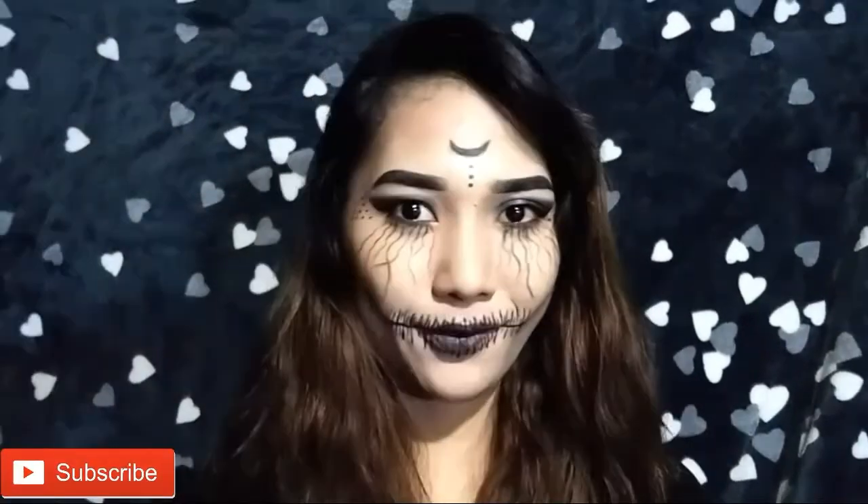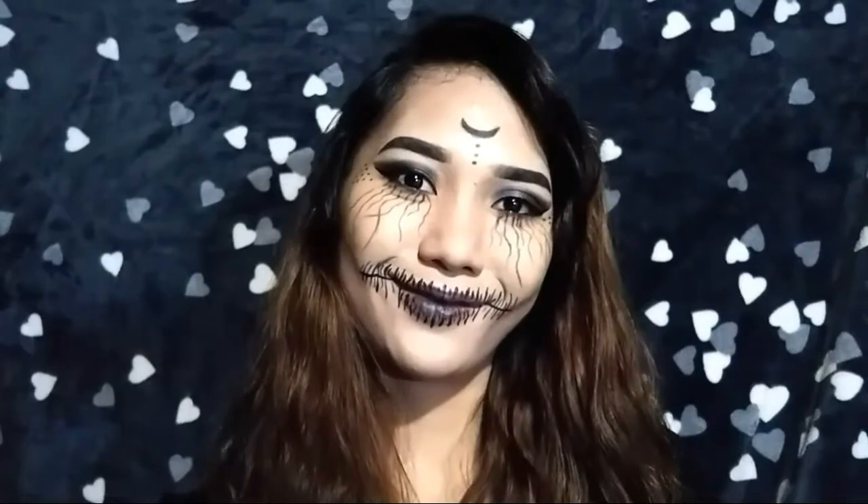Hi guys, welcome back to my channel. This is your girl Angelica, and for today's video I'll be showing you how I created this look — this kind of spooky Halloween look, or shall we say a witch look. So if you're ready, just keep on watching.